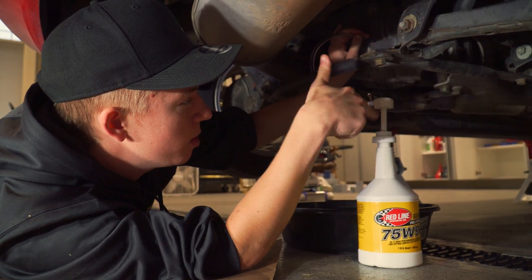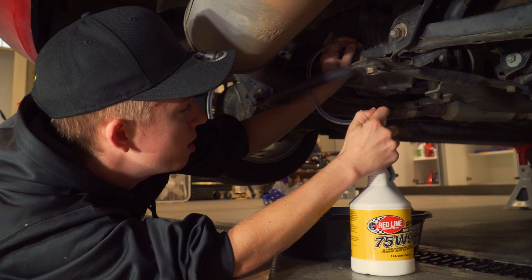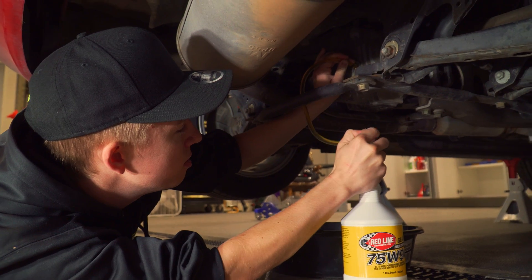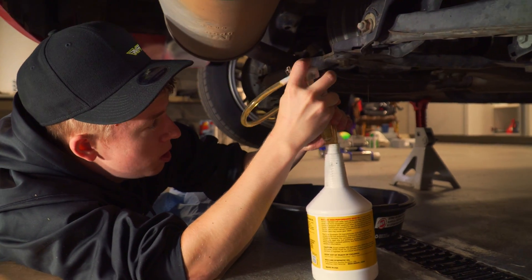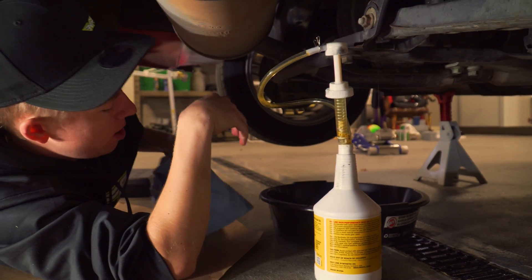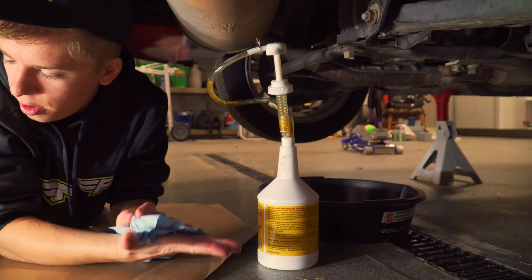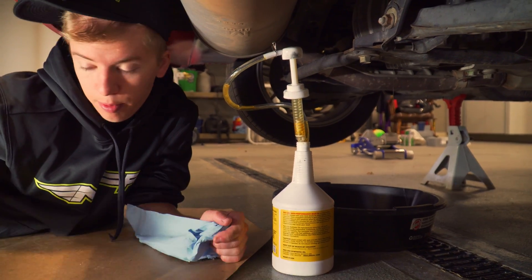What's really handy is having one of these pumps since it's in an awkward area, and you can just start pumping in the fresh fluid. You know your diff is full when it starts leaking out of the top of the fill plug — we have reached maximum capacity.